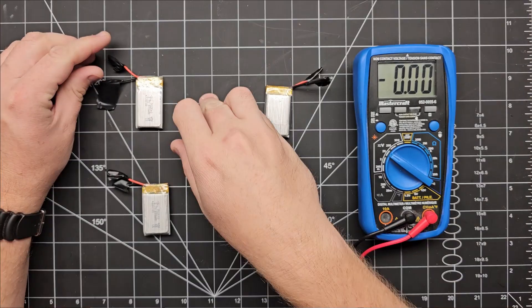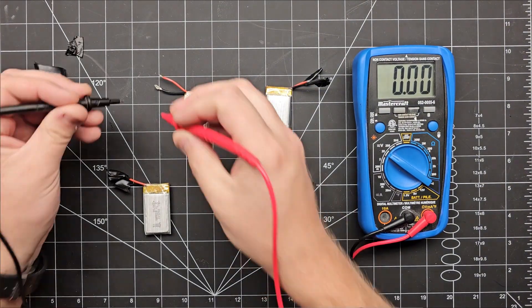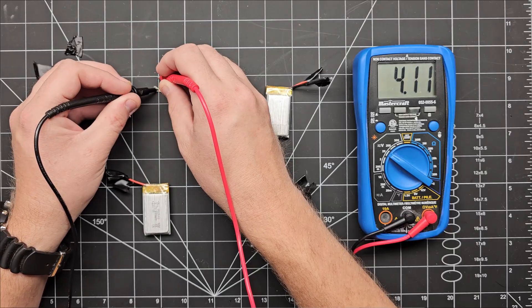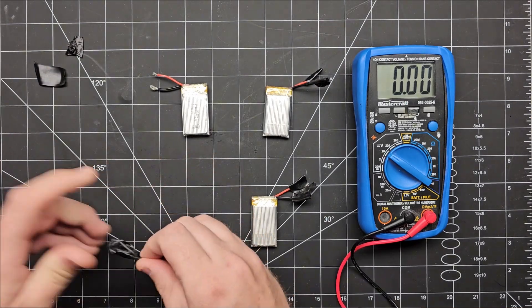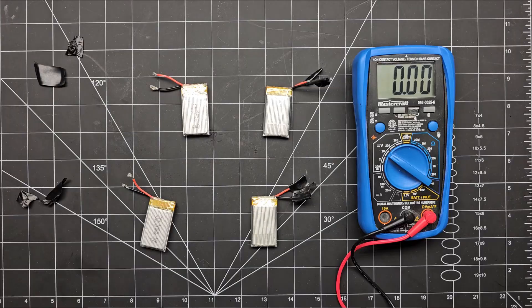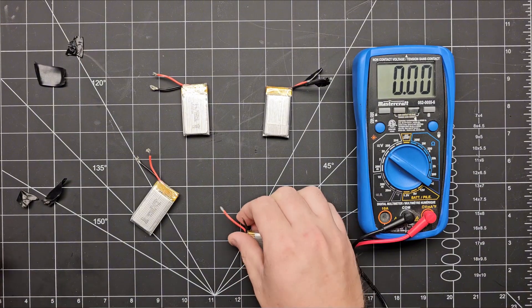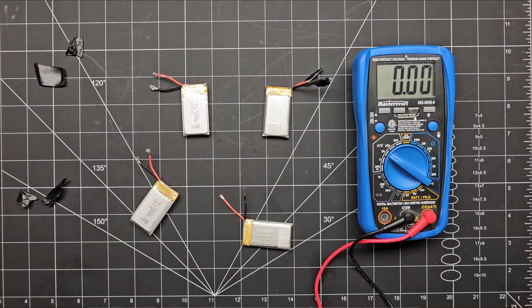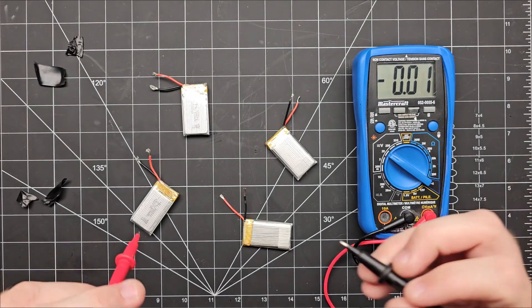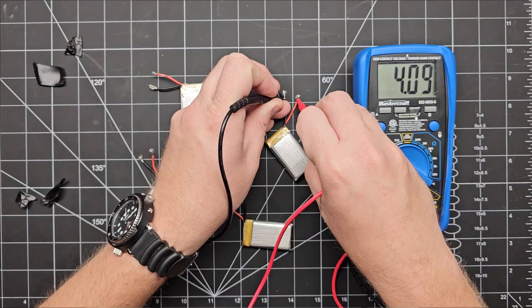Pay attention to this part if you are thinking about trying this at home. If you want to connect lithium ion batteries in parallel, it's really important to make sure they are the same capacity and starting at the exact same voltage — within about 0.05 volts — when you hook them up. Ideally, you should be using the exact same brand and part for all of these batteries. If you hook up different capacity batteries at different voltages, you can get additional currents running between those batteries, which can damage them or even start them on fire. Not good.